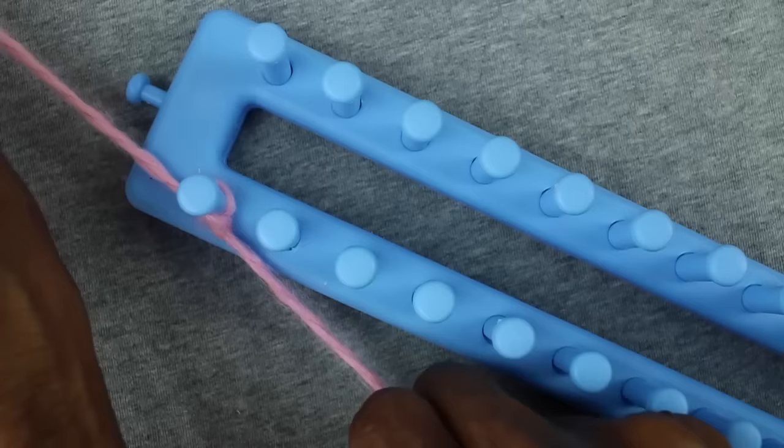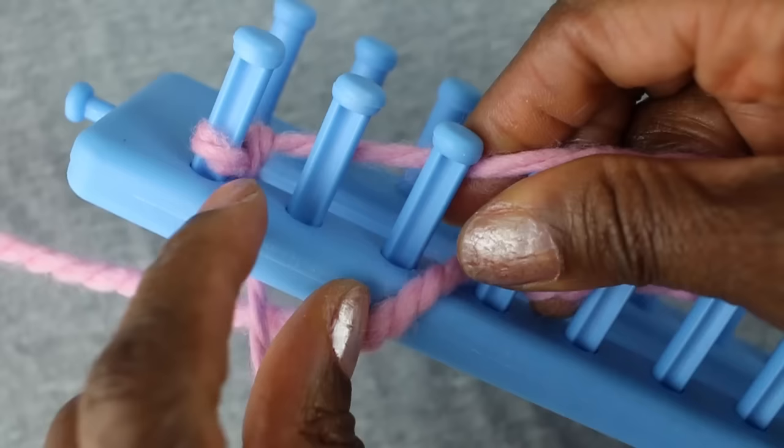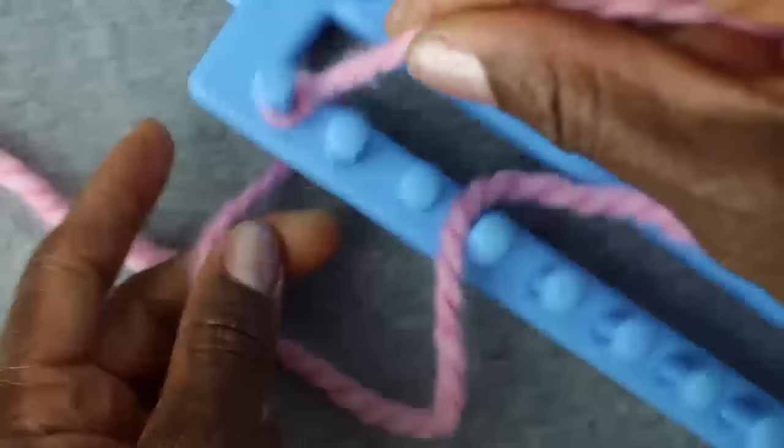I'm going to make a loop and put it on the first peg and tighten it. I'm going to take the short string and put it through the center and pull it out the back. I'm going to hold on to that just for a little while to give some stability to that single loop on that peg so it doesn't get a notion to jump off or move around too much.